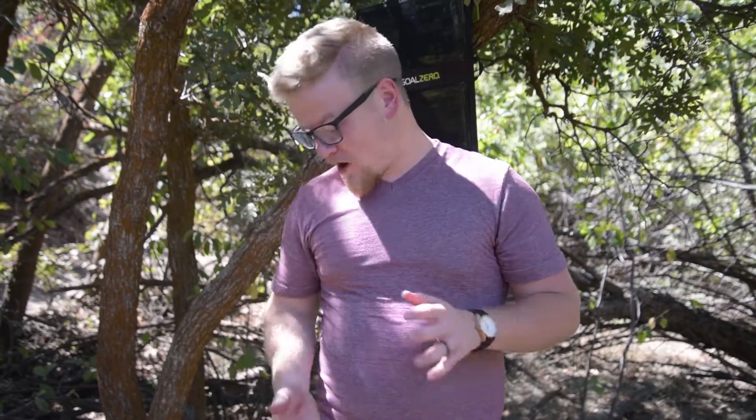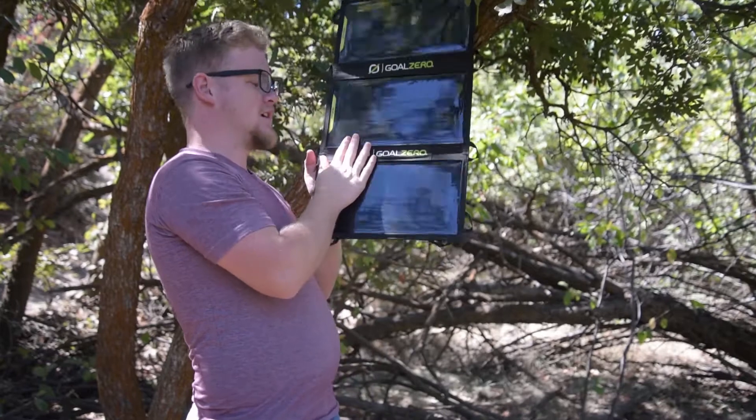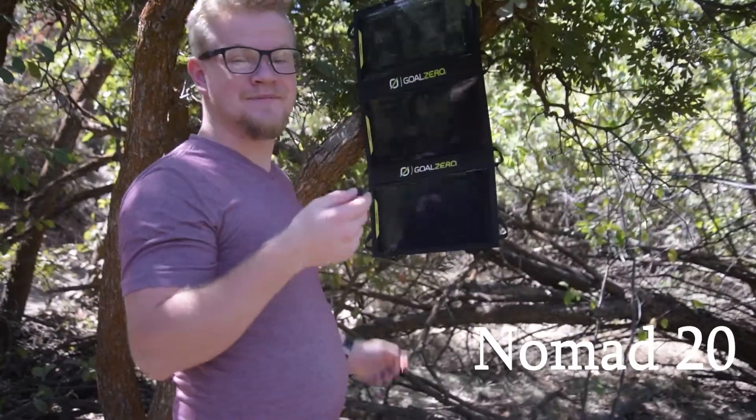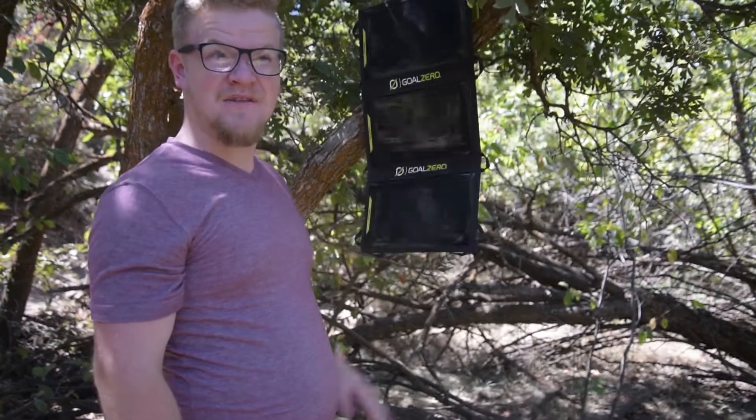I have quite a few of their products, this being one of them. This is their Nomad 20 — one of their solar panels. I have their Nomad 7 as well. Really great product. The Nomad 7 is a smaller one, it's made for charging your phone and anything along those lines. This one's really great because I can charge my phone a little faster.